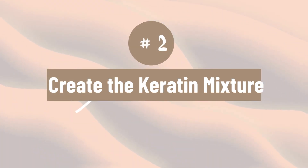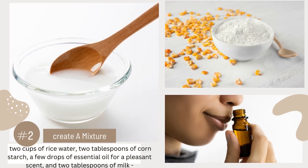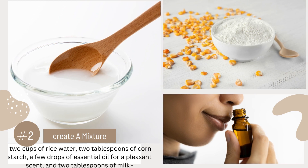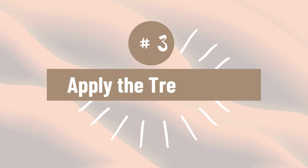Number 2. Create the keratin mixture. In a saucepan, combine 2 cups of rice water, 2 tablespoons of cornstarch, a few drops of essential oil for a pleasant scent, and 2 tablespoons of milk to enhance moisture.